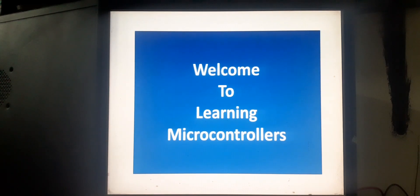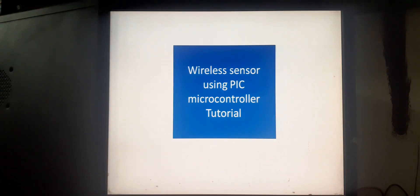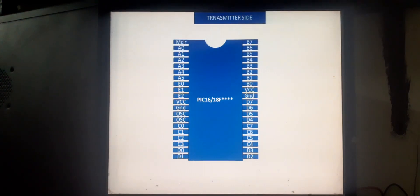Hi there guys, welcome back to Learning Microcontrollers. In this video I'm going to teach you how we can make a wireless sensor using a PIC microcontroller. We will have two boards — one will be the transmitter board.